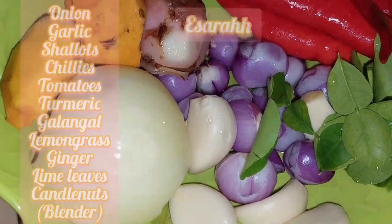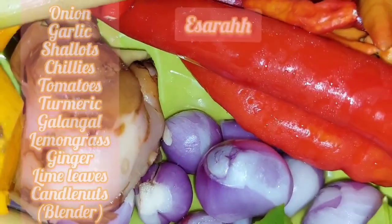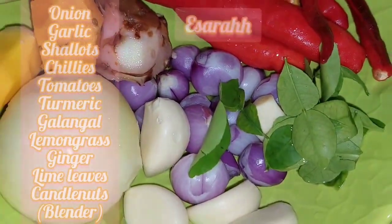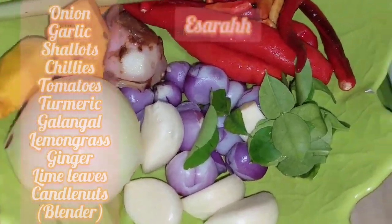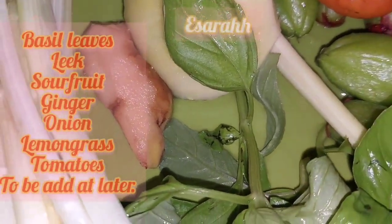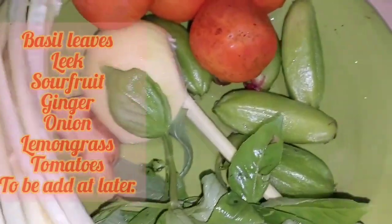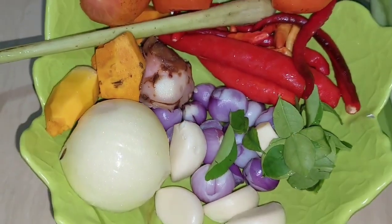Saffron, garlic, onion, shallots, and the yellow one is turmeric — next to it is galangal, lemongrass, tomatoes, chilies, and lime leaves. I'm going to blend them smoothly. Here are the tomatoes and basil picked from the garden, a bit of ginger I'll just squash, the limbingo star fruit sour one, and the spring onions — this will be used later, while these go in the blender.